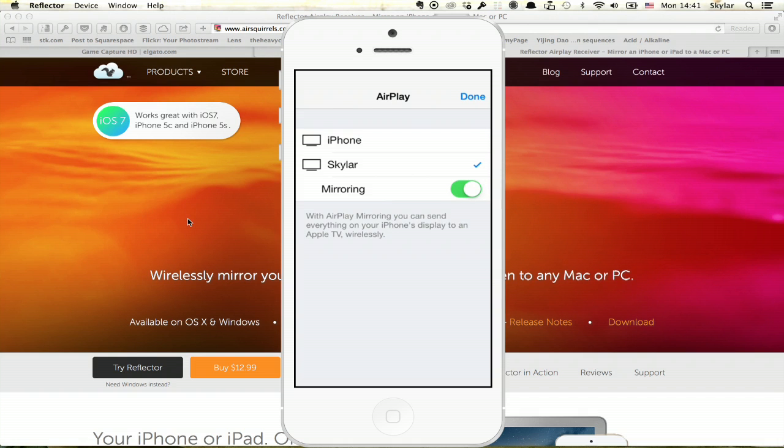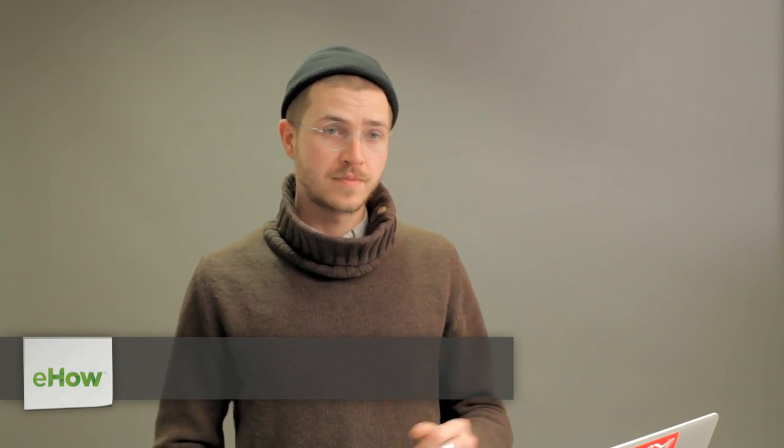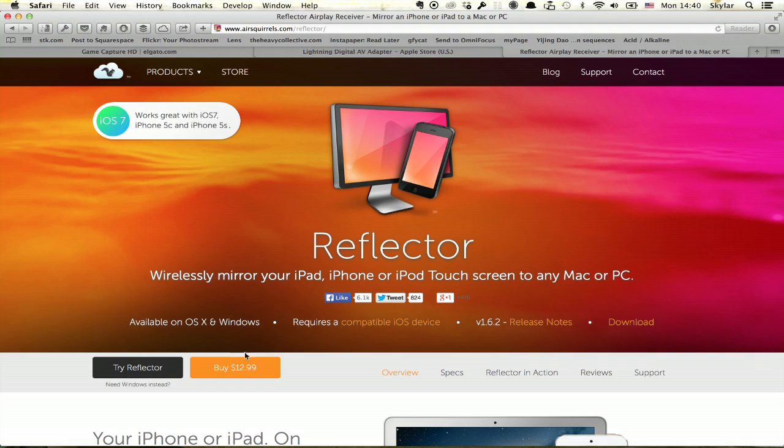Hi, I'm Skylar. If you'd like to capture a screen recording from your iPhone or any iOS device, the easiest solution — and what we use here in the studio — is Reflector. This is a relatively inexpensive piece of software that makes it very easy to send information from your phone to your computer via AirPlay.